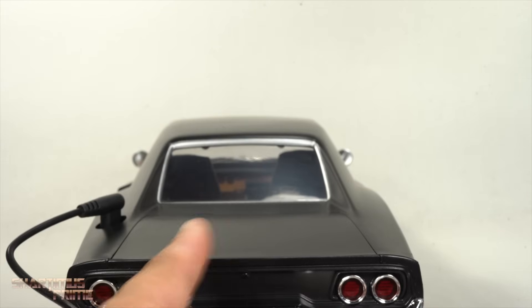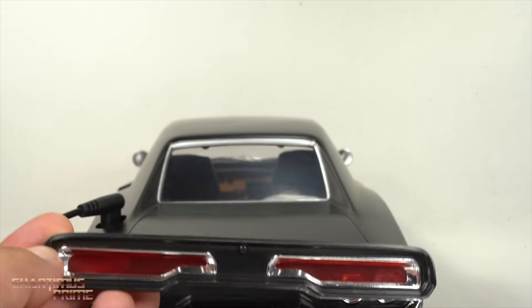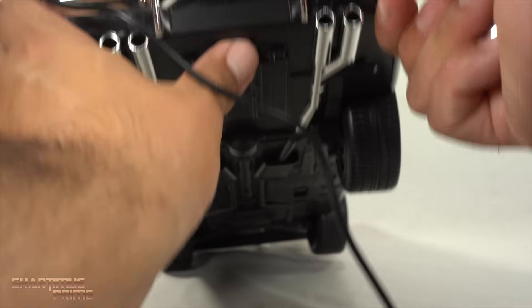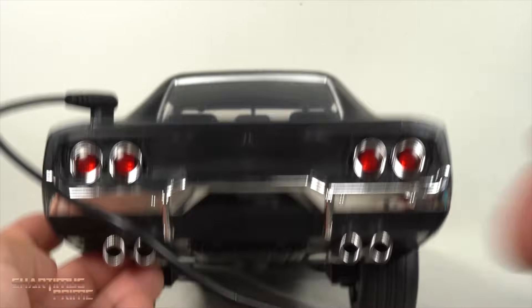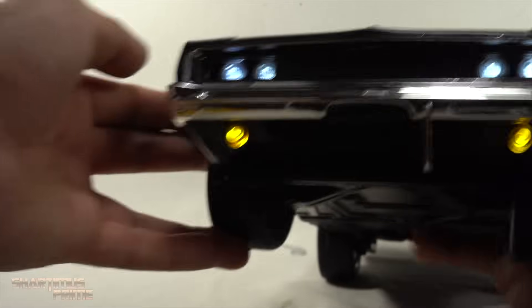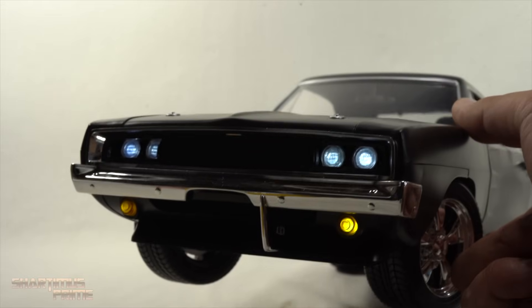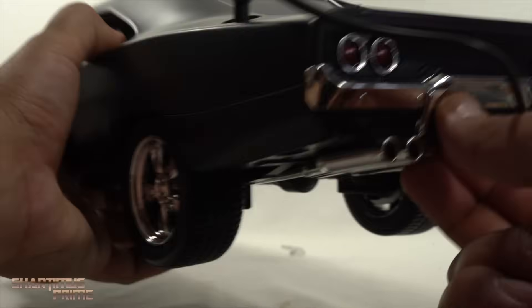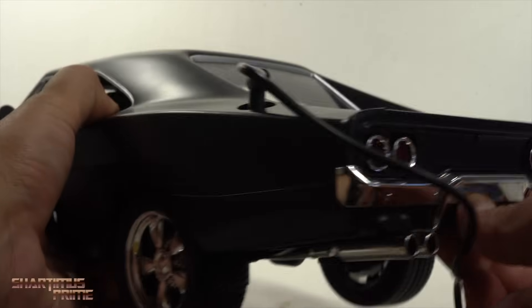These are '68 tail lights, and these are '69-'70 tail lights right here. It comes with all the parts for it to be a '69 Charger, so this would be correct if you wanted the '69, but I have it in '68 Charger mode right now. There's a switch underneath and - oh, that's so sweet! You can turn around and see the headlights right here.